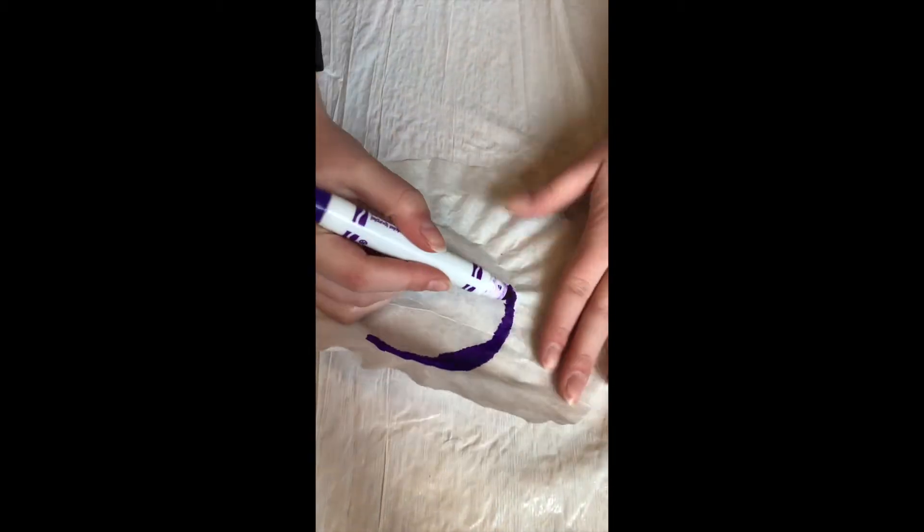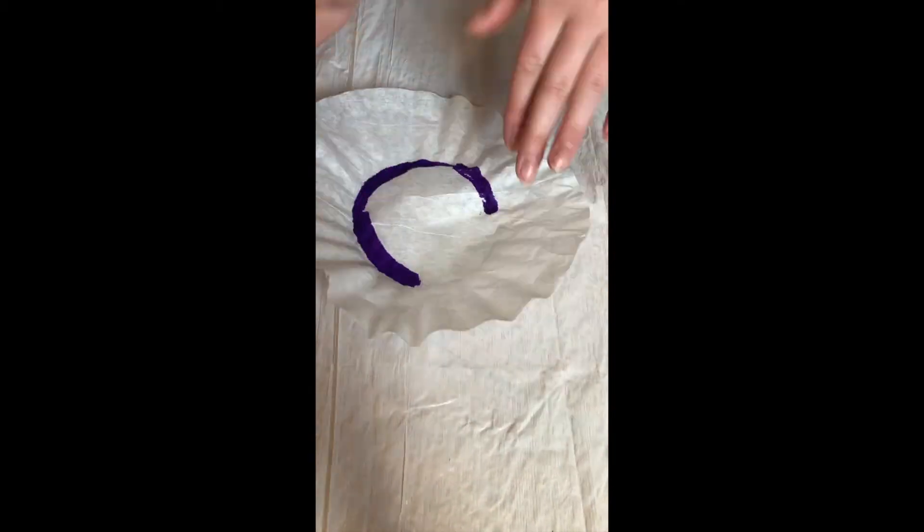Choose one marker and draw a thick line over the circle on the coffee filter, where the ridged part meets the flat center.